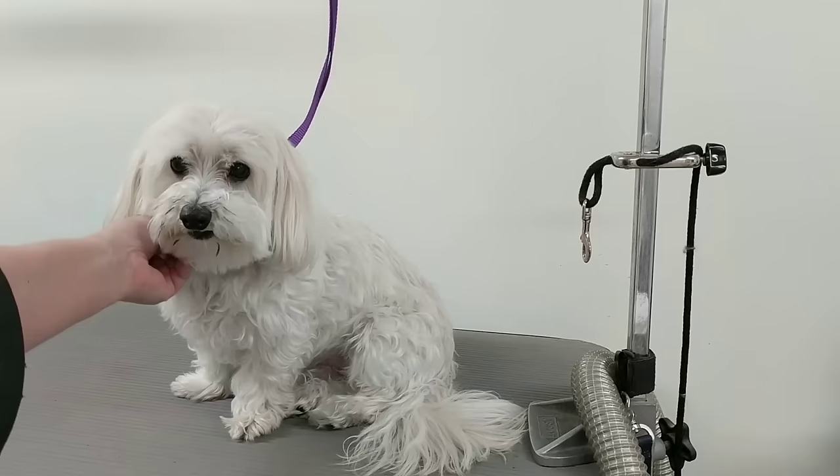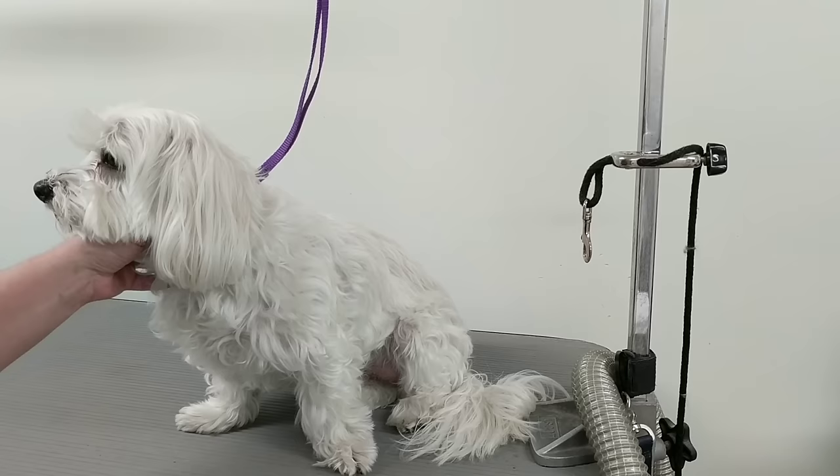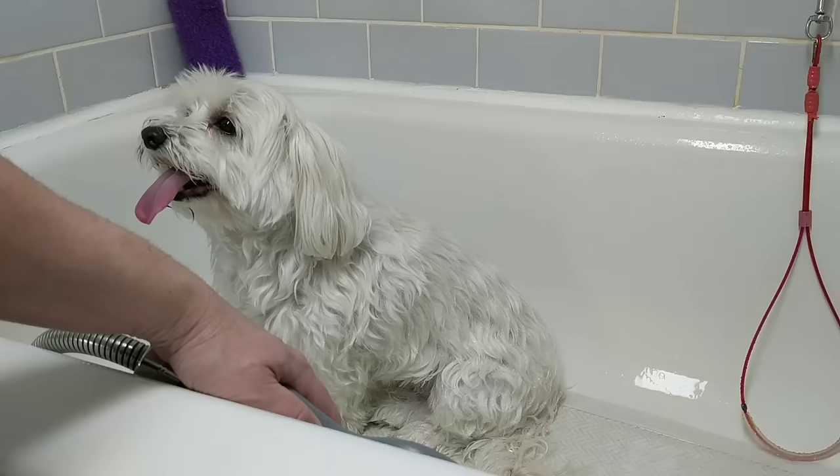Today I'm going to show you the order of how I groom a dog — what to do first. This is a well-groomed dog, so this is done differently than a neglected dog. I don't do any pre-work at all. He's in good shape. Even if he has a few knots, that's fine — he goes right in the tub.